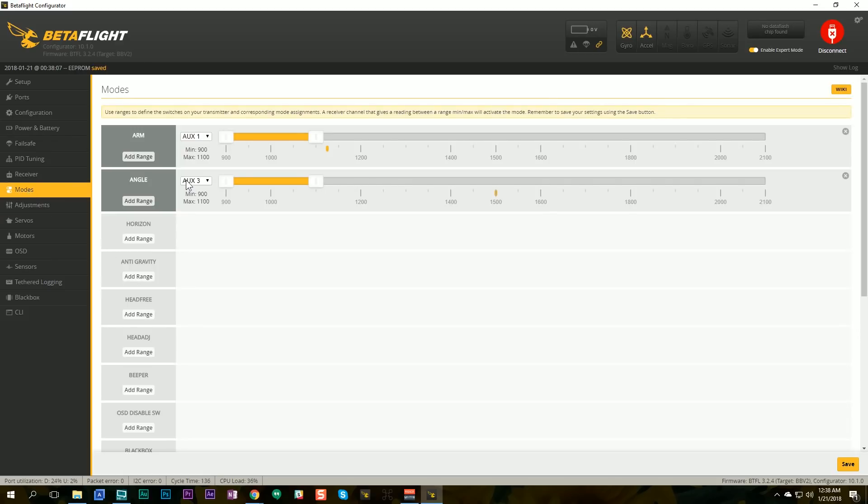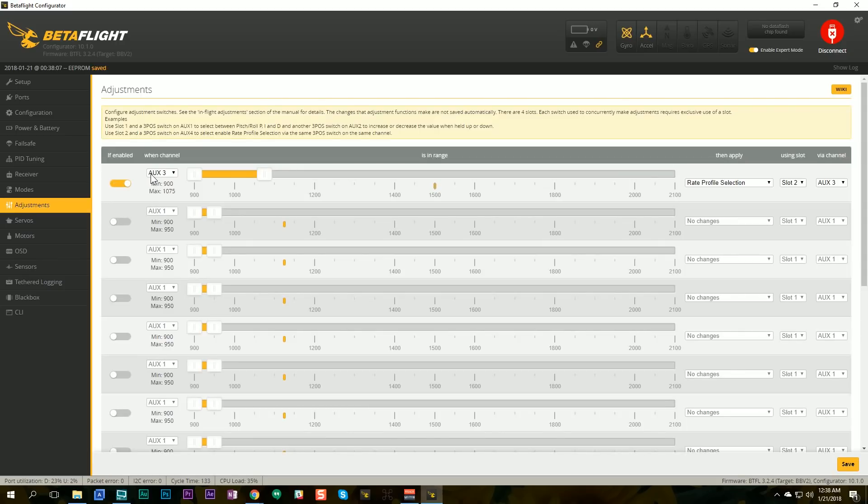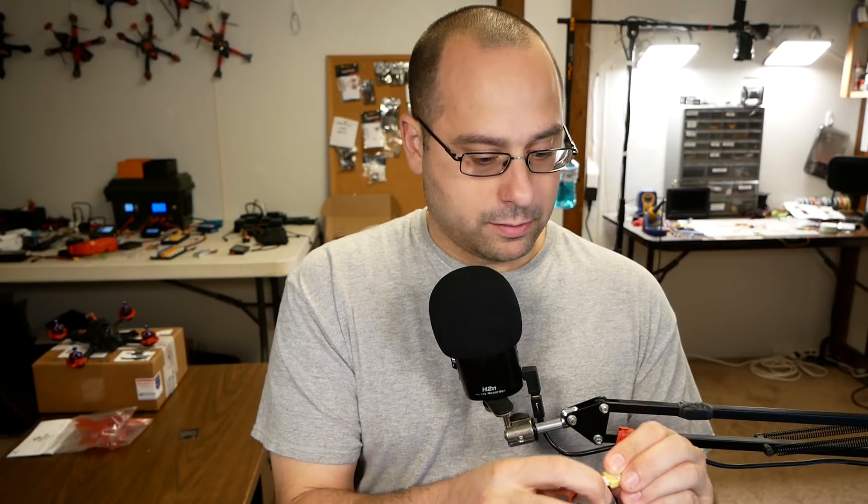In the modes tab, I'm using aux three to activate angle mode. In the in-flight adjustments, we're saying that when aux three activates angle mode, select rate profile two via aux three. We'd do the same again for a third mode — if we wanted horizon mode we'd set it up the same way — but I'm not going to set that up here. So now I'm going to grab my transmitter and a battery to see if this works.